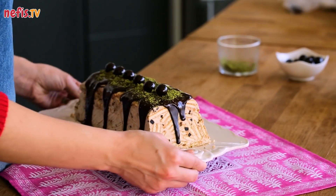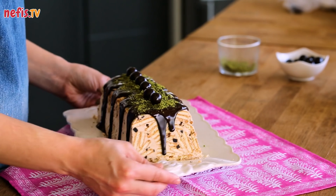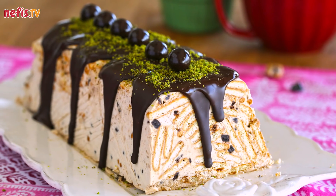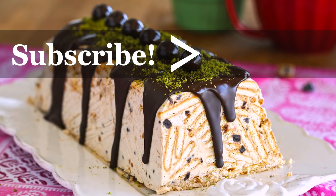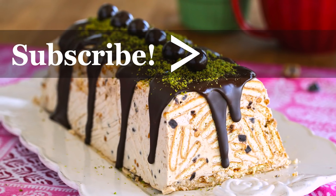Coffee parfait is ready to serve. Enjoy! If you enjoyed the video, don't forget to hit the like button and subscribe to our channel. Please comment below for further questions. Thanks for watching!